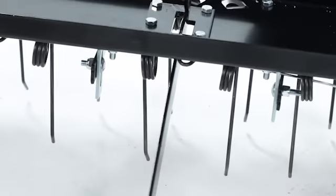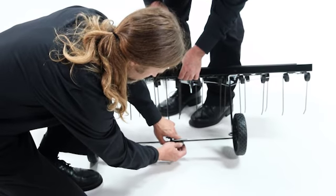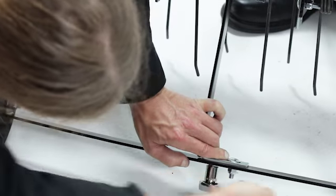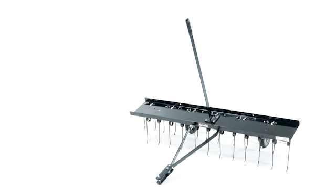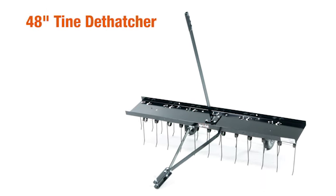Next, put the lift handle in the transport position. While pushing the bottom of the lift handle to the right, fully secure the bolts. Your 48 inch tine dethatcher is now fully assembled and ready to use.